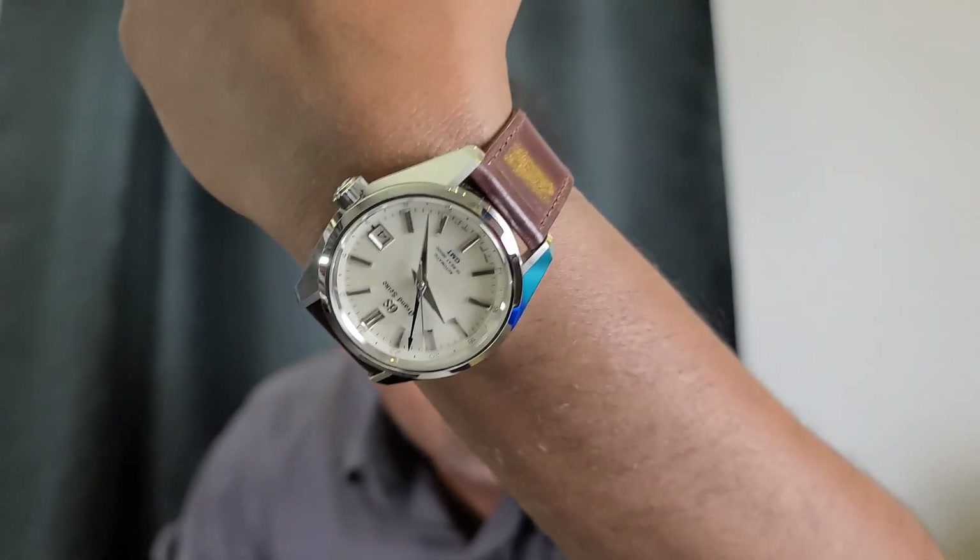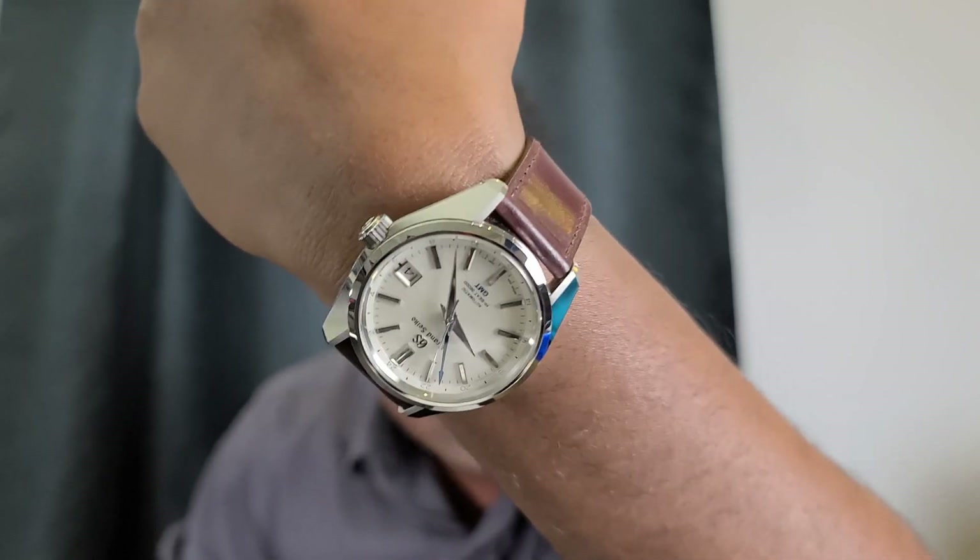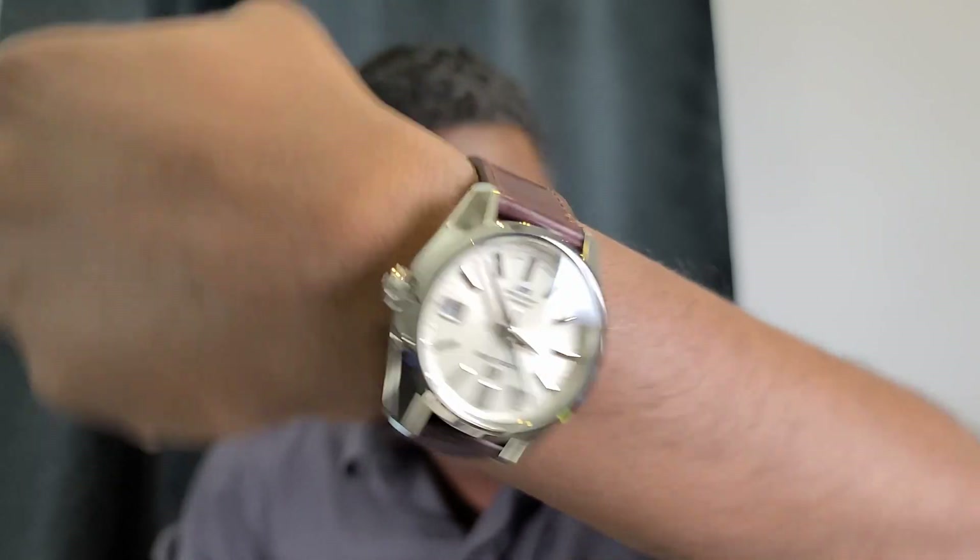I'm wearing the Grand Seiko SBGJ201. This is the Mount Iwate dial — white dial. Beautiful watch, 44GS case. It's a little thick but it's nice on the bracelet, nice on this strap. This is an almost shell cordovan.